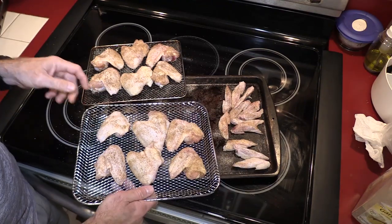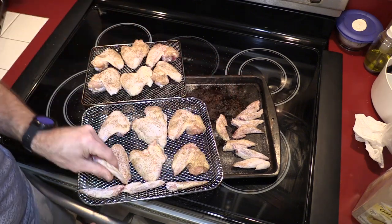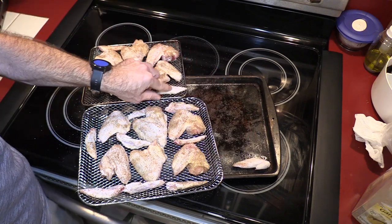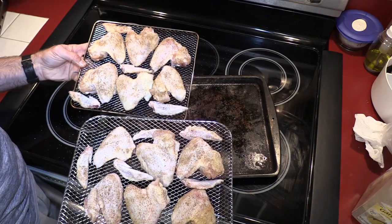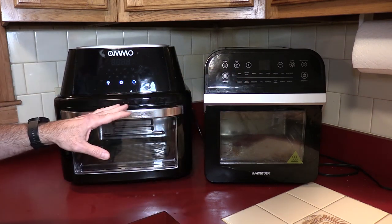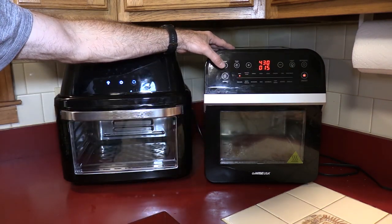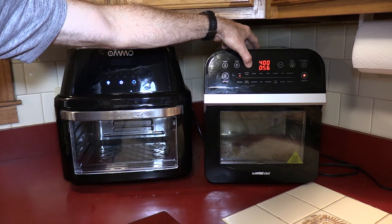Here we go — six wings on each tray. I could stick a couple on a second shelf, but if I put them there they're just not going to cook anywhere near as quickly. Normally I would never preheat my air fryers, however I want to make this as even a competition as possible. So I'm going to preheat both to 400 degrees for a couple of minutes. I'll hit the power button on the GoWise, go to the fry setting, then change the temperature to 400 and set the timer up.